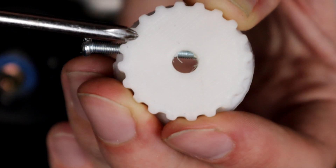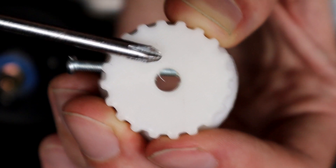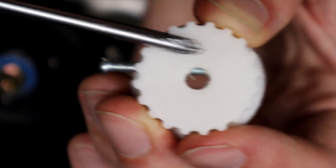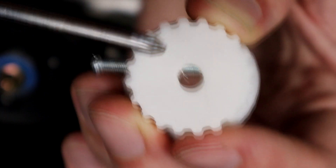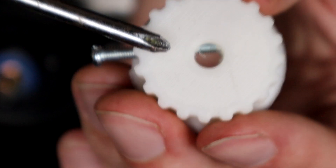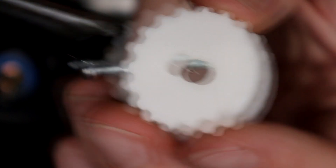What I'm hoping is that this doesn't round out. Let's get these installed. I'm going to stress test these by only installing two of them and doing a few tests to see if we can get these to strip out. We were stripping out four quite easily, so with just two of them, if they are as weak as the old system, they will strip out.